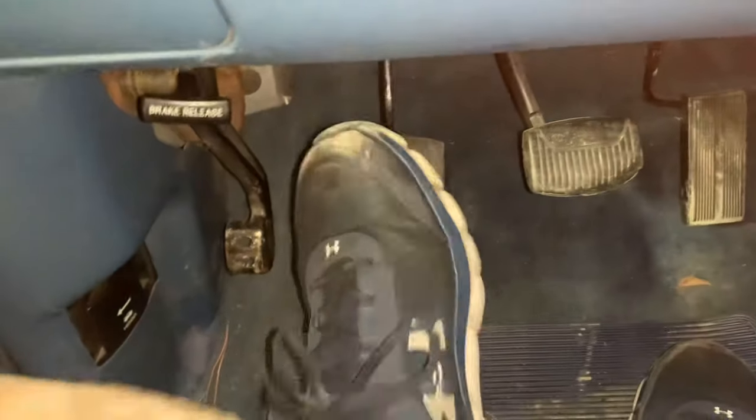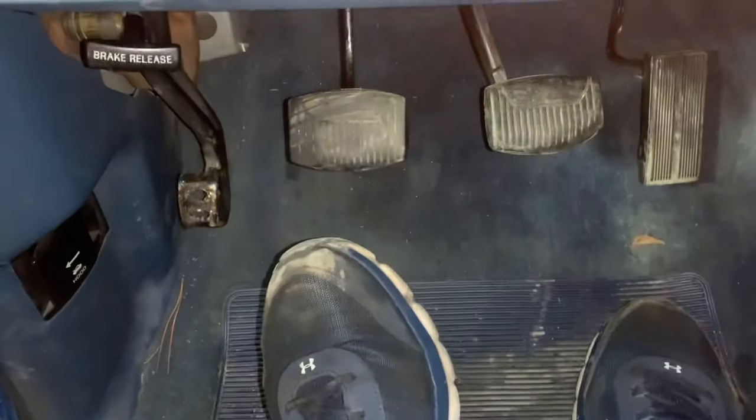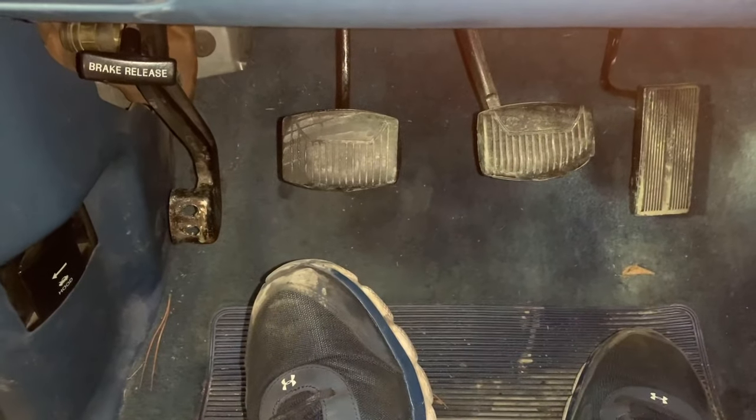Here we are in the truck — just want to show you that the pedal is solid, we have perfect travel. That's how you bleed them. Thanks for coming along and watching. The third time was the charm — don't feel bad if you've got to do this four, five, or six times; there's a lot of air down there. This clutch feels brand new. Thanks for watching.